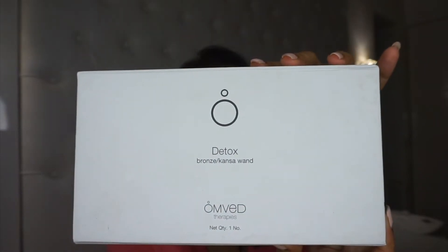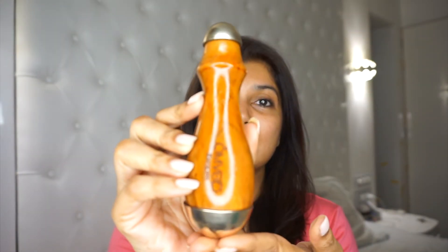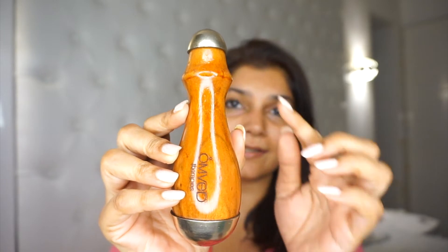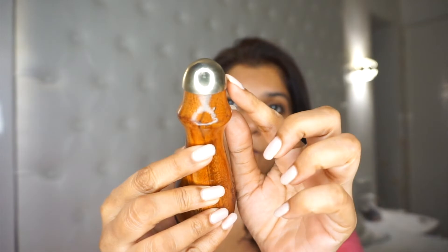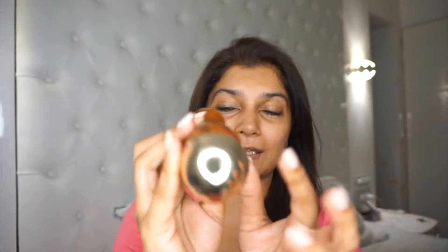I am talking about a massage with this new beauty device, the Omved Kansa Wand. This is the Omved Kansa Wand. As you can see, it's got a wooden handle with bronze caps on both sides — a smaller one on this side and a bigger one on this side.